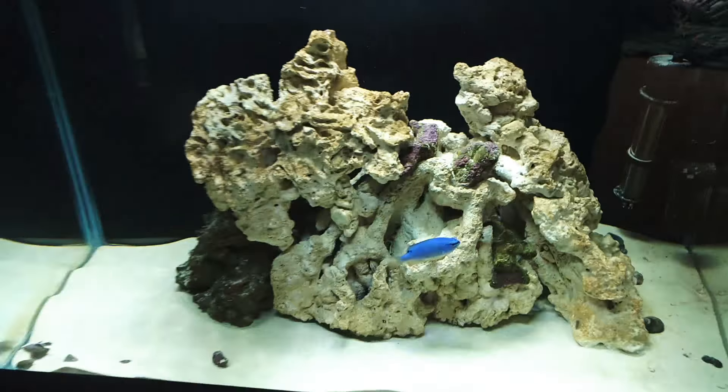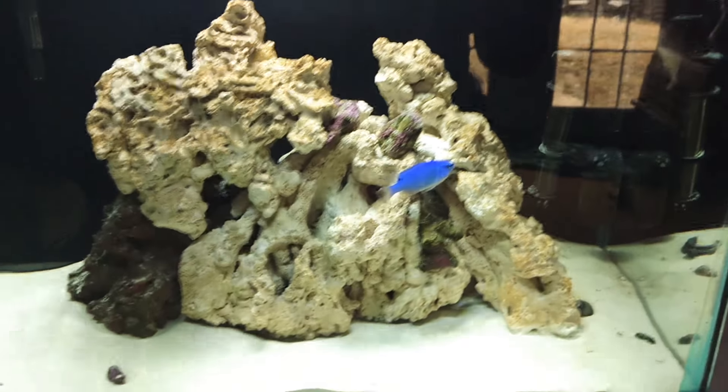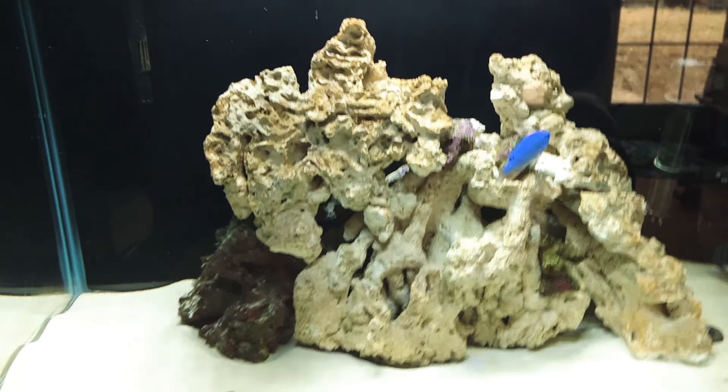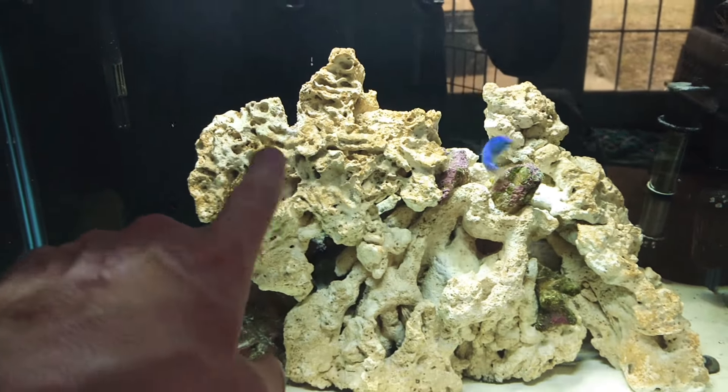Here's the other 20-gallon. I'm actually bringing dry rock back to live rock. It's slowly progressing — it used to be really, really brown, but now you can't really tell; it's starting to go away.